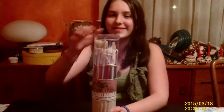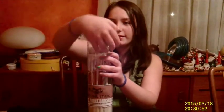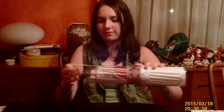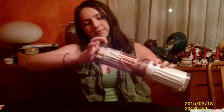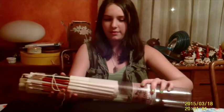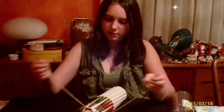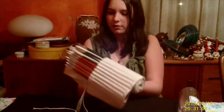Hi there! I wanted to give you a better look at this paintbrush set provided by Art Owl Studios. As we take it out of the case, you'll see that it comes with a canvas carrier that ties shut for easy portability and storage.